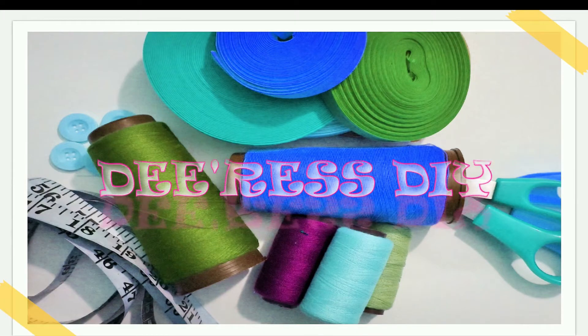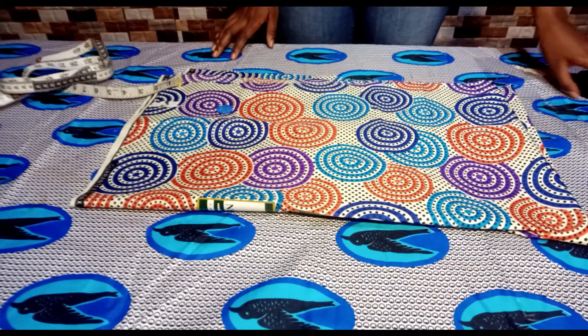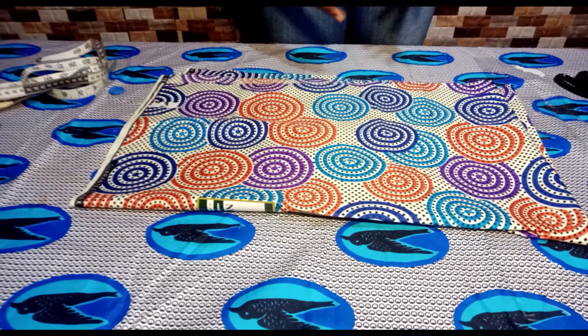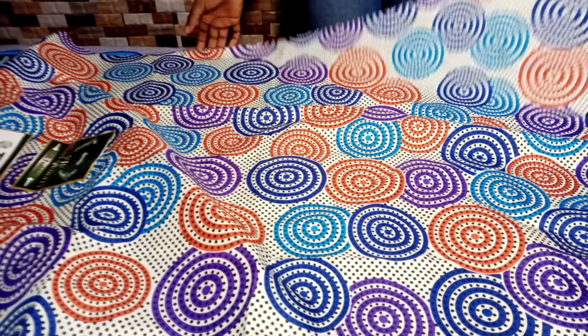So let's begin. I will not be using a shirt to show you how to make this pocket. I'm just going to be using a sample that you could use on your already sewn shirt if you're trying to attach a pocket to it. So I'm going to open the fabric now.